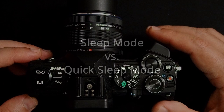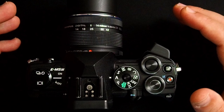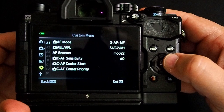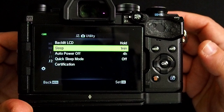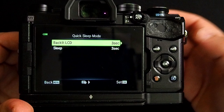One other setting you may have missed is something called Quick Sleep Mode. It's designed to maximize your battery life — you can probably shoot all day if you're using it. Let me show you what it is and how it's different from regular Sleep Mode. Go into the menu, Custom Menu, and into the J2 menu. By default, Sleep Mode is set to 1 minute, and you can set it to 1, 3, or 5 minutes. But there is also a Quick Sleep Mode here. If you activate it and click over to the right, you can have the camera turn off the LCD and go to sleep after just 3 seconds.